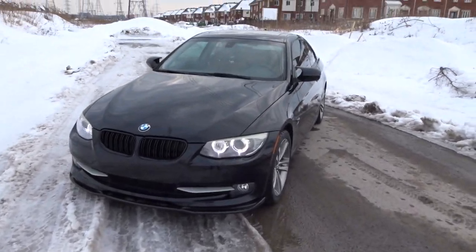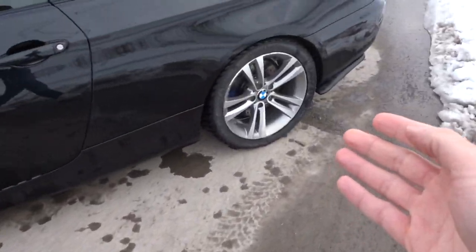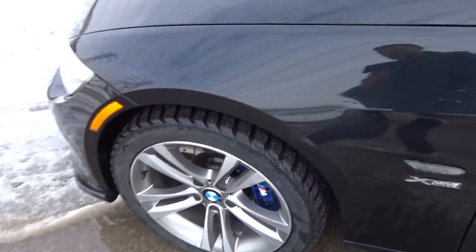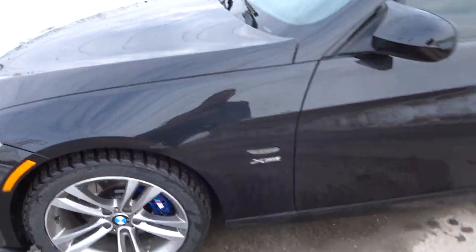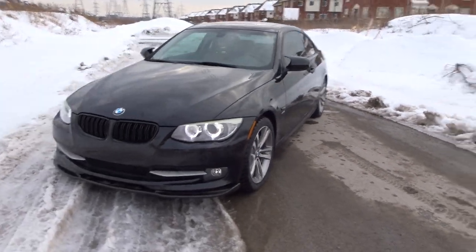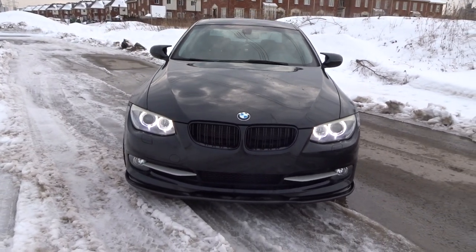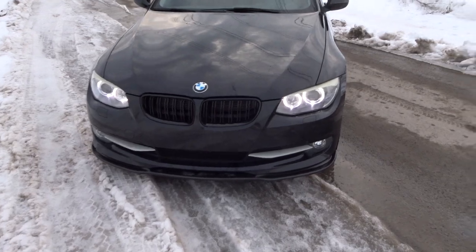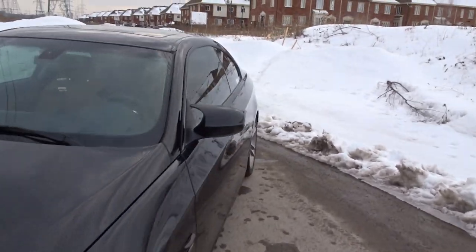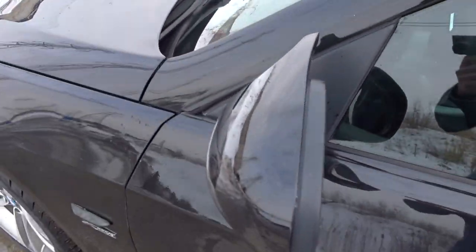Oh wow, so this is it guys — this is the final product. Last video, if you missed it, I got new wheels for my car, and I also painted my brakes blue — you should check both those videos out, I have them linked. But look at this mirror — it looks so good on the car, I'm so happy with it. It literally looks like an M car. They came out really good, all the gaps are really nice, everything is nice and even, and didn't break any clips — so that's a plus.